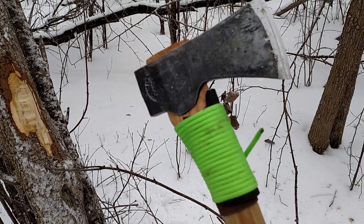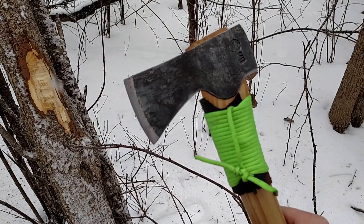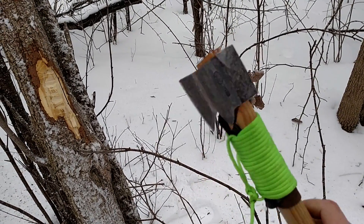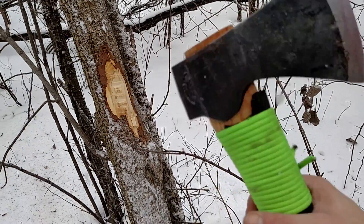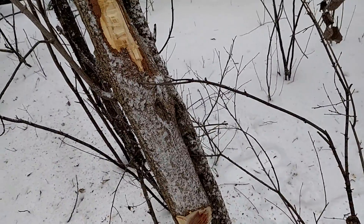So I approve of this axe. Thanks for watching, hope you enjoyed the video. Feel free to check out my other videos on this axe and a few other things I've got going on. Hit the like button if you like this video, and hit the like button on my other videos if you like those too. Appreciate it. Thanks for watching. Bye.